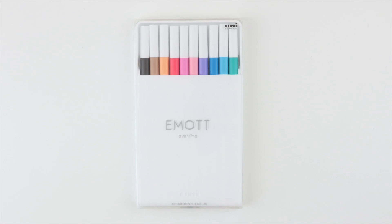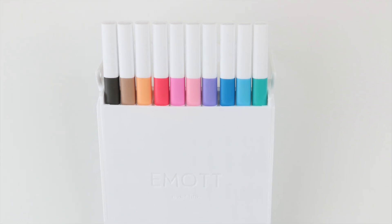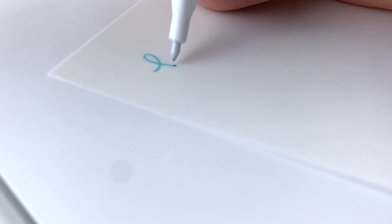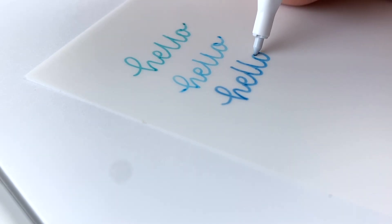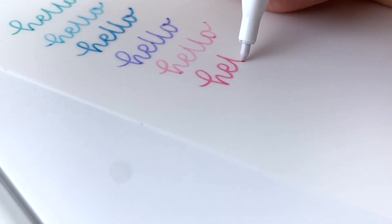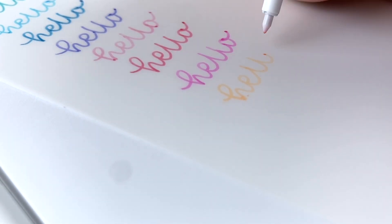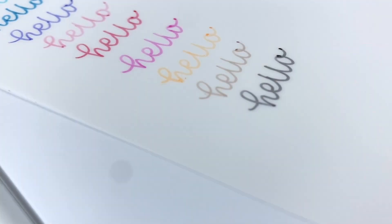The next pen is definitely the winner for the most beautiful of this pen haul — at least in my opinion. The colors are so pretty and the pen body is so pretty. If you're just looking for that aesthetically pleasing pen to sit out on your desk, this might be it — it even comes in a really nice case. The listing says it's a felt tip pen. The color is pretty light, so if you like a really bold dark color when writing, you might not appreciate this pen. I personally think it's so beautiful — it would really make for some beautiful journaling pages, whether you're into bullet journaling or creative journaling in general. It says it's water resistant, which is really nice, and the tip is pretty fine. Overall, I really like it.